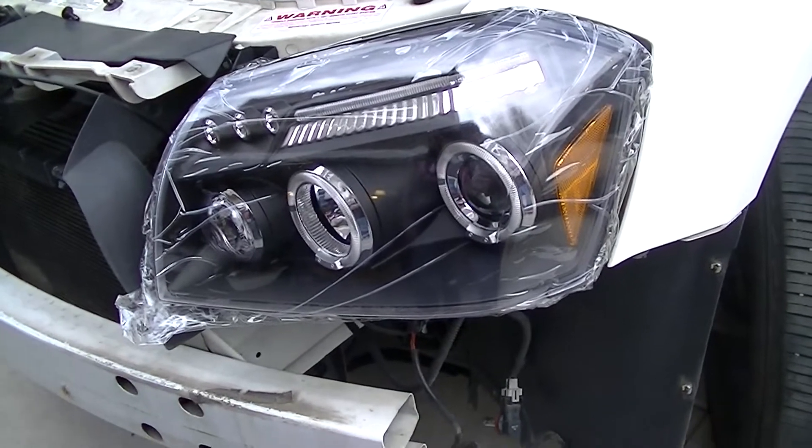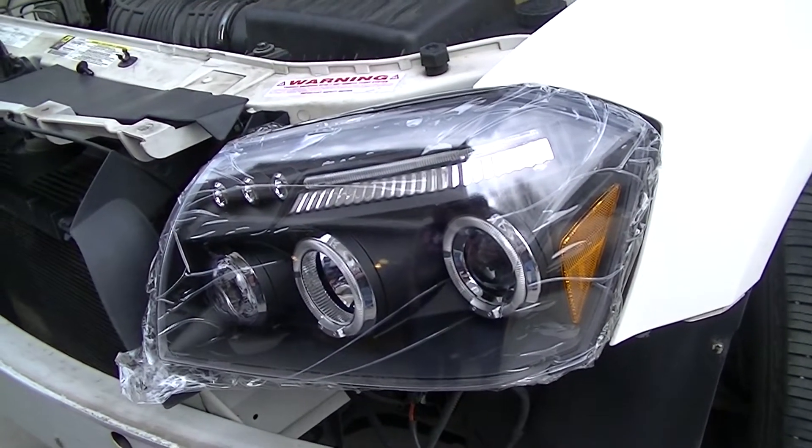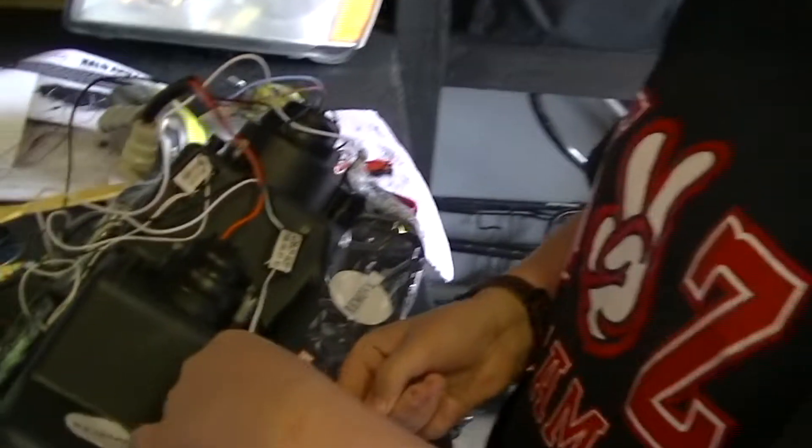Now that we know it works we can install the rest of the lights and move on to the other side. Now that we know it's working, we're going to zip tie all the wires so that they don't get snagged.